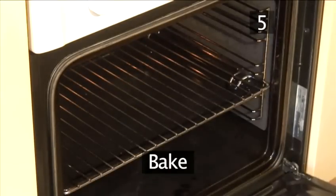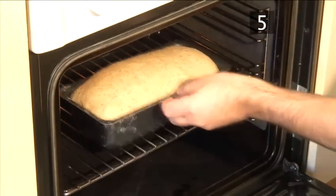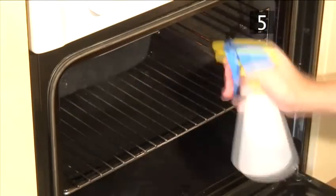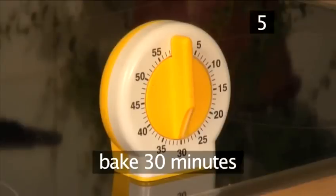Step 5. Bake. Transfer the bread into the hot oven. Spray the insides of the oven with a little water to create steam, which creates a nice crust. And bake for 30 minutes.